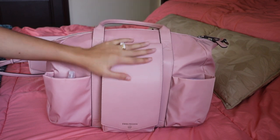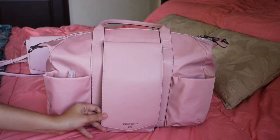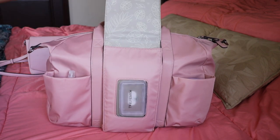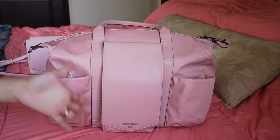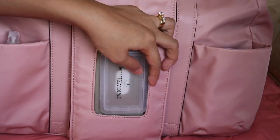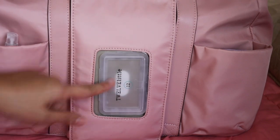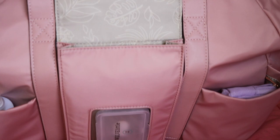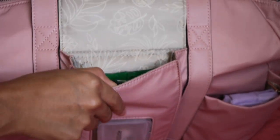This is the Peekaboo Satchel because of its iconic peekaboo pocket here — it's so great. I really love the magnet. It magnets fast and makes that really satisfying sound. In the front, you can see that it comes with this wipes pouch. I just have some wipes in here, and then we'll flip it down here for you to see. It opens up really nicely.